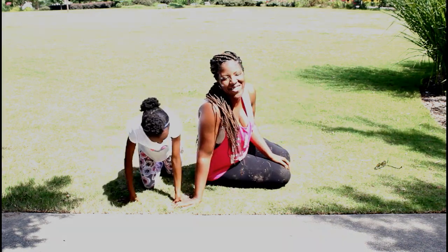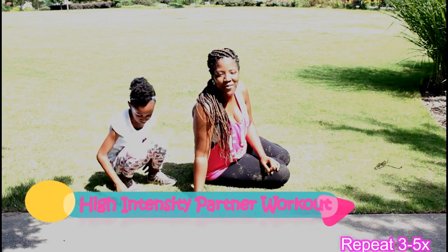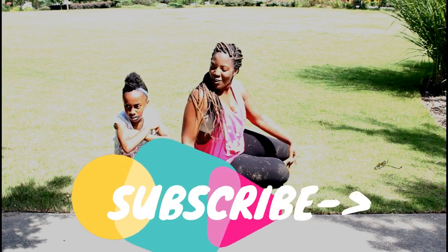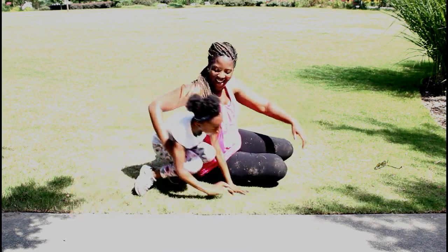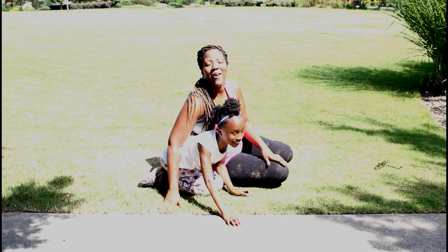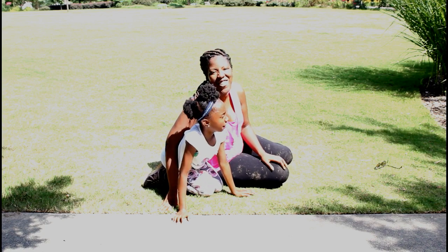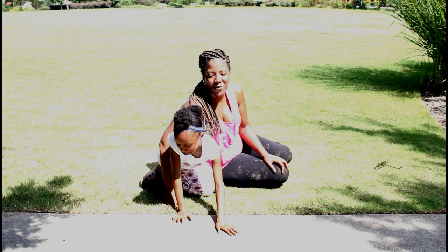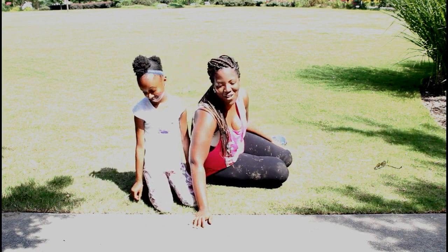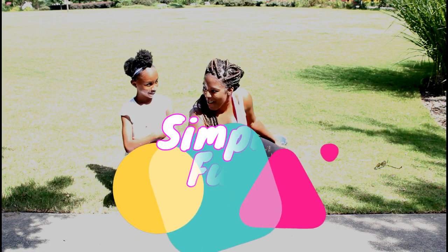You guys rewind that 3 more times if you're with a little one, or 5 more times. Remember to live simply, live passionately — subscribe, share this with a friend. We're going to be doing back-to-school workouts, so subscribe, share, and come on back!